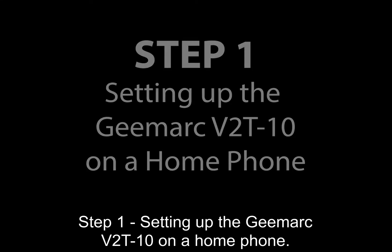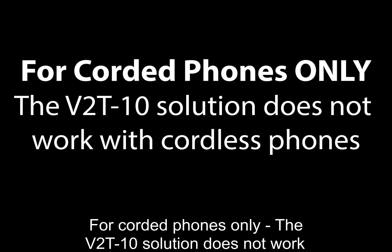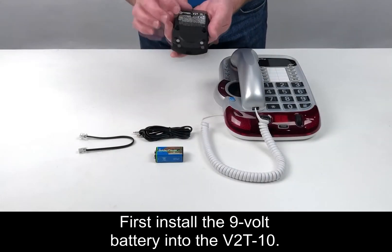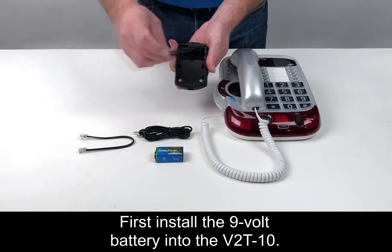Step 1: Setting up the GMART V2T-10 on a home phone. For corded phones only — the V2T-10 solution does not work with cordless phones. First, install the 9V battery into the V2T-10.